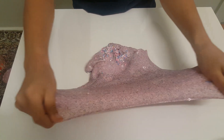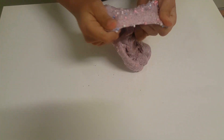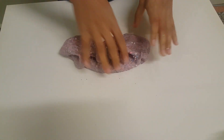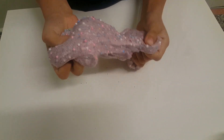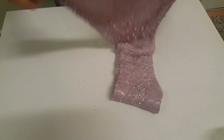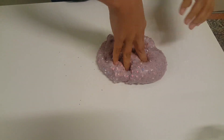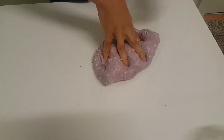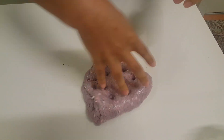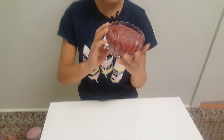That looks so rainbow-ish! It has like sequins and beads inside. There are rainbow colors: white, blue, pink, green, hot pink, and a lot of other colors like yellow and stuff. It's so cool. I'm just gonna do a bit of ASMR. Moving on to the next one.